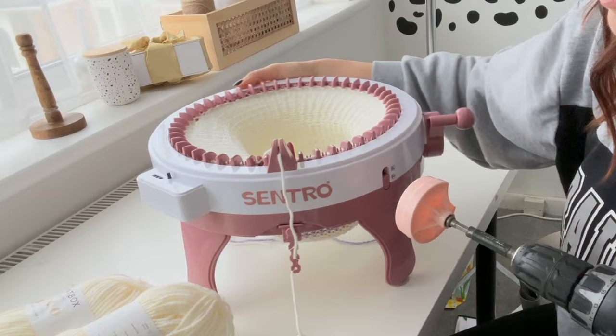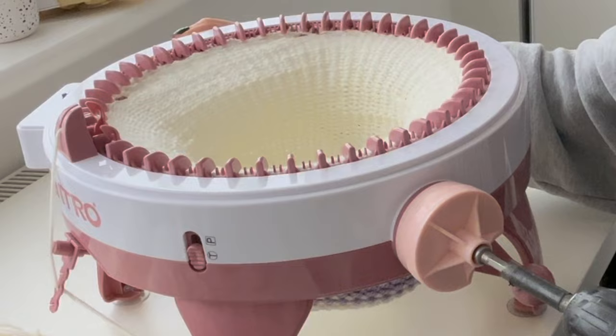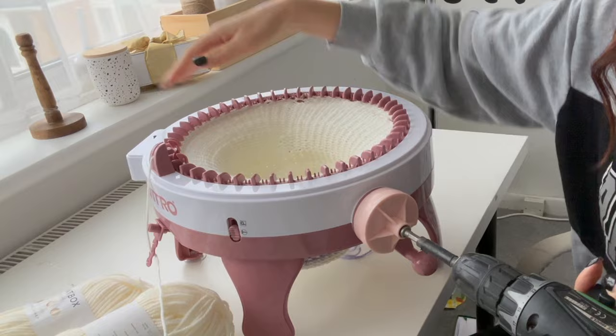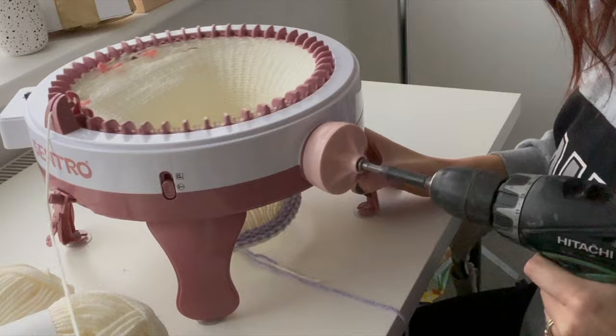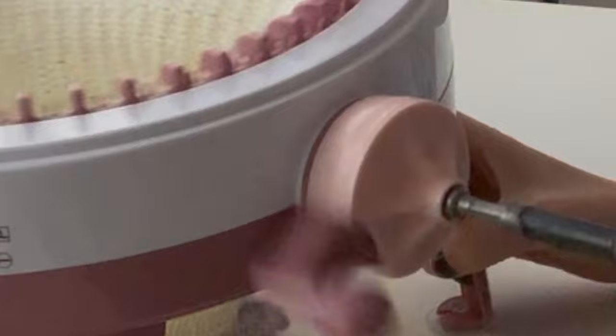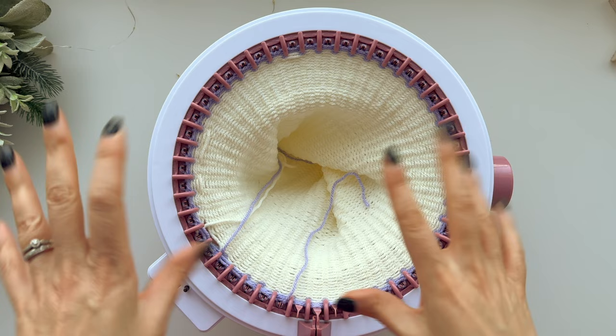I've got my adapter on and now I'm going to attach it to the knitting machine. There we go. Just got to make sure — whoops — that's still on there. Yes. So I've done about 80 rows. Cast on some waste yarn, a couple of rows, and then I'm going to take the whole thing off and we'll see what it looks like.